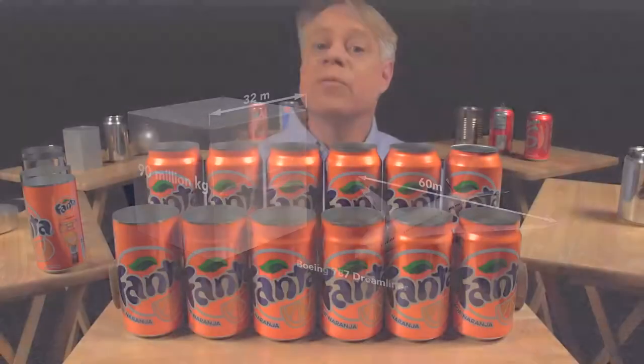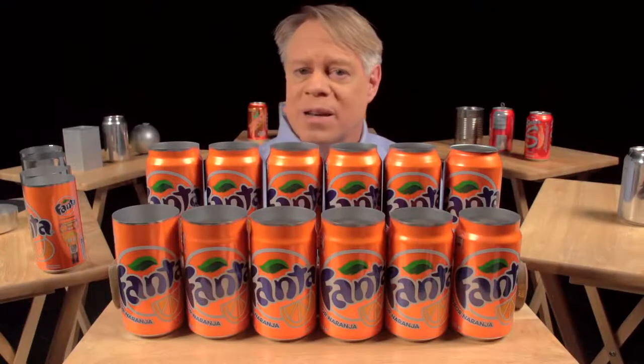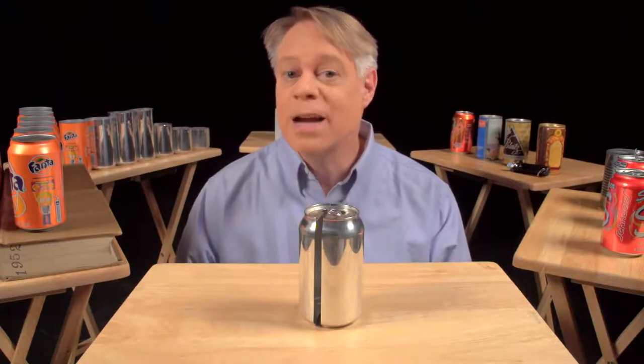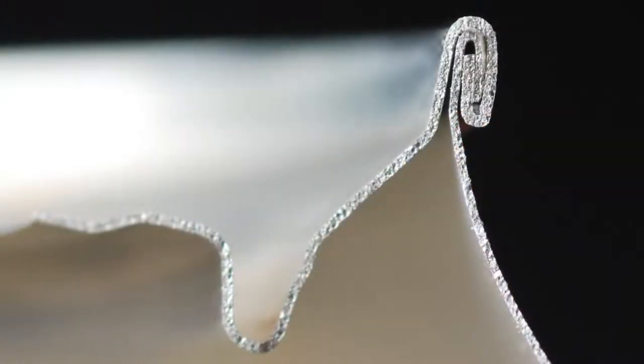Now, after the neck has been formed, the top is flanged — that is, it flares out slightly and allows the end to be secured to the body. This brings us to the next brilliant design feature: the double seam. On older steel cans, manufacturers welded or soldered on the ends, which often contaminated the can's contents. In contrast, today's cans use a hygienic double seam, which can also be made faster. This can is cut in half so you can see the cross section of the double seam.